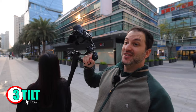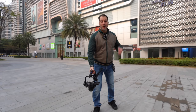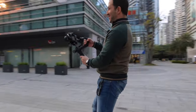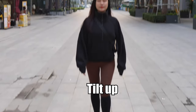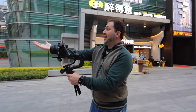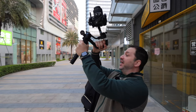Next is the tilt. You can start with your camera pointing up and tilt down. This is good for revealing your characters. You can also start with your camera pointing up and reveal your characters little by little. You can also use this technique for a transition by having your camera pointing at the model as she comes towards you and you point to the sky, then start your next shot pointing at the sky and tilting down into your subject.